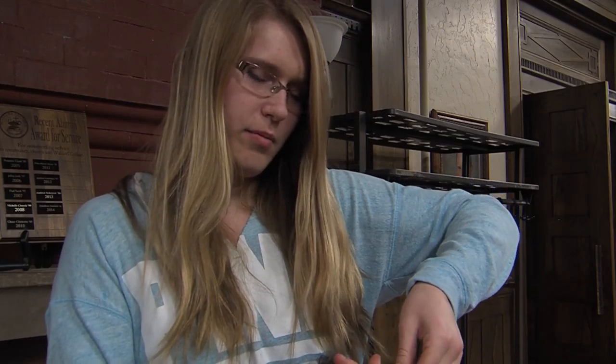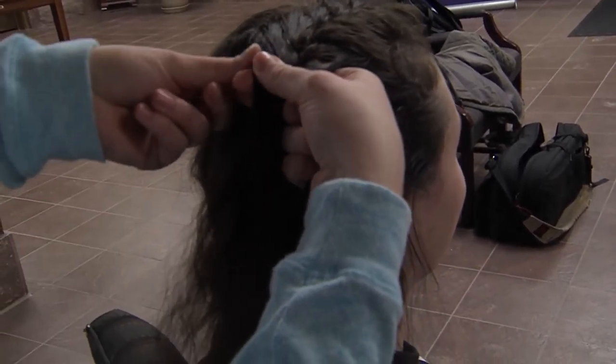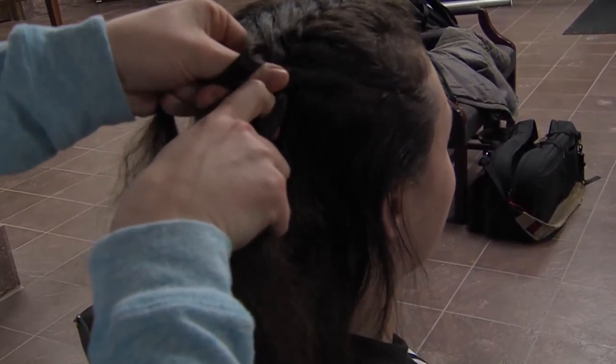And then you'll repeat this process by taking the middle underneath the right, and grabbing hair again from the right. And you'll keep doing this all the way down her head.